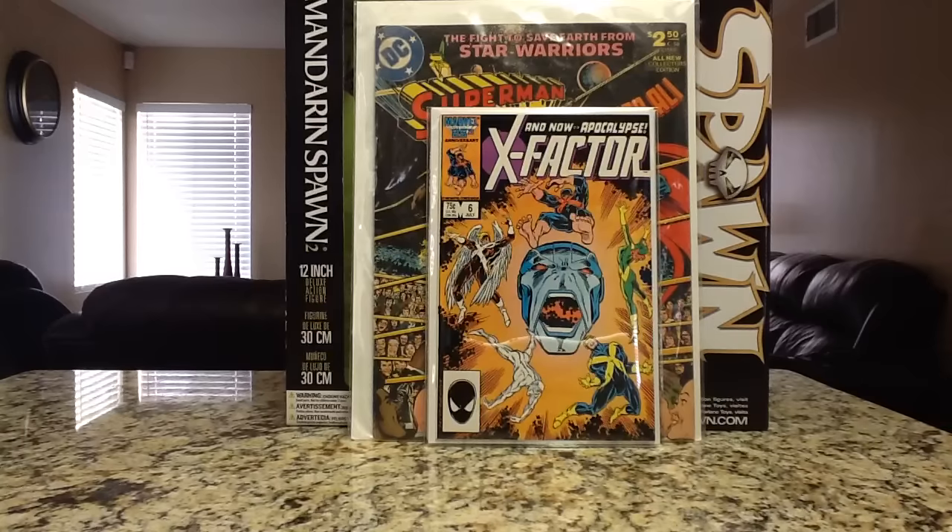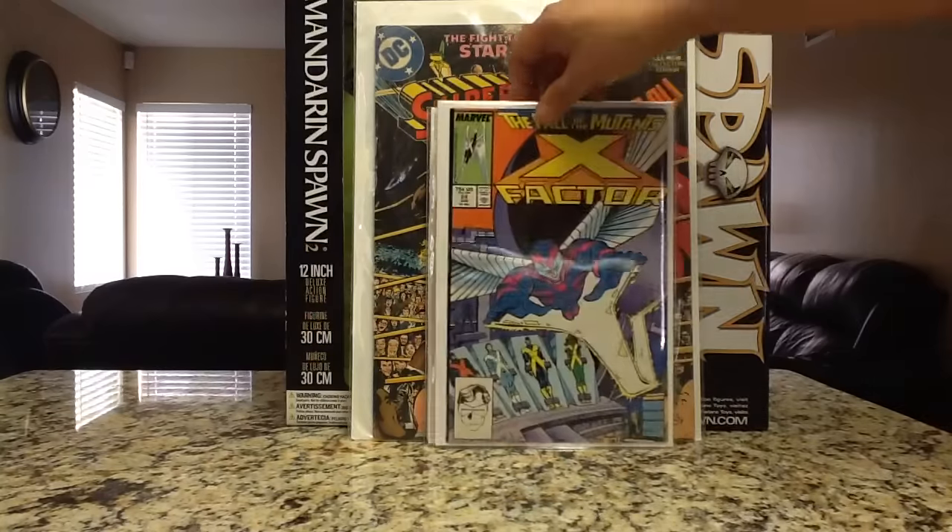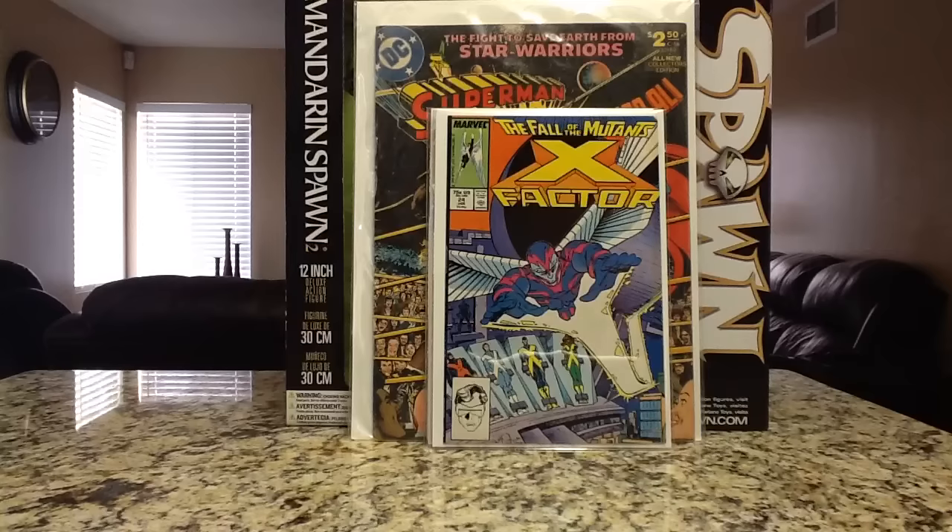Finally got this one — X-Factor 24, the origin and first appearance of Archangel, and the origin of Apocalypse. Real happy to finally get this. About a month ago I was at Frank and Sons with Chris — I was about to buy one at a vendor for $15, but Chris said another vendor had a book I was interested in so I left it. When I went back, this one was already sold. Glad to find it at my Craigslist contact. This book has heated up pretty well. Looking to get it in like a high grade raw on eBay, you're probably looking between $50 to $60.